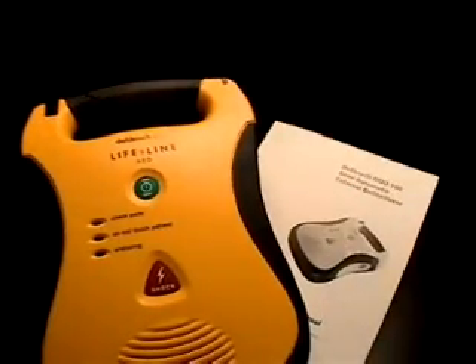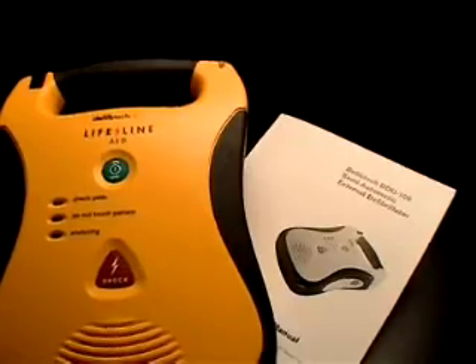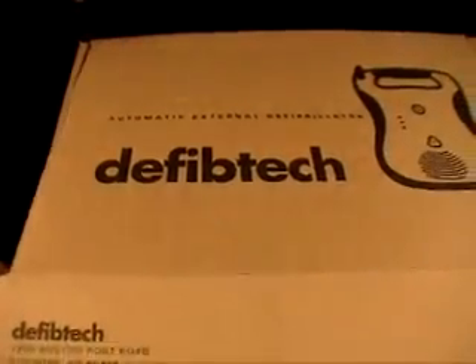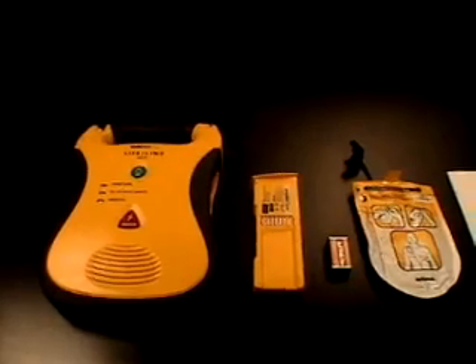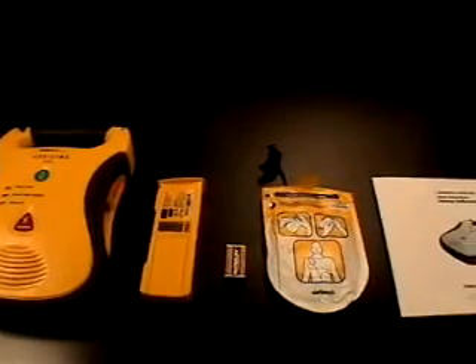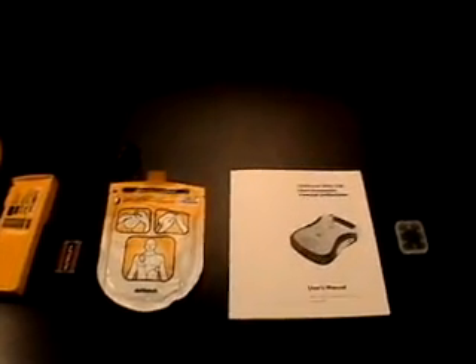For a complete discussion about the Lifeline AED, its voice prompts, and other related information, please carefully review the user's manual. The critical components of the Lifeline AED system are: the Lifeline AED, a lithium battery pack, a 9-volt battery, a pad package, a user's manual, and, optionally, a data card.